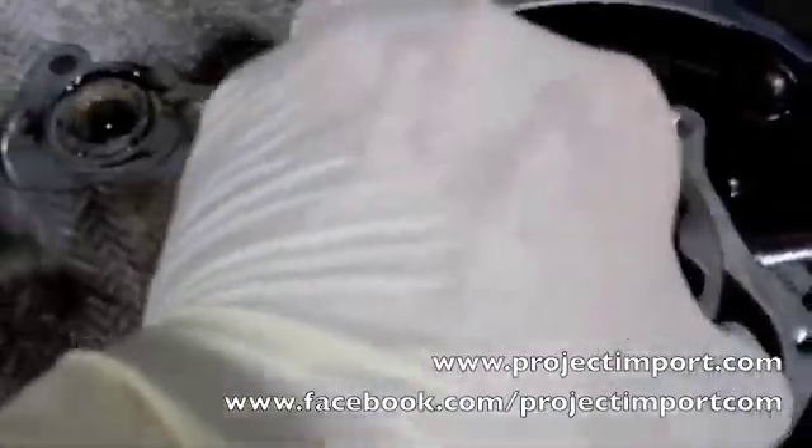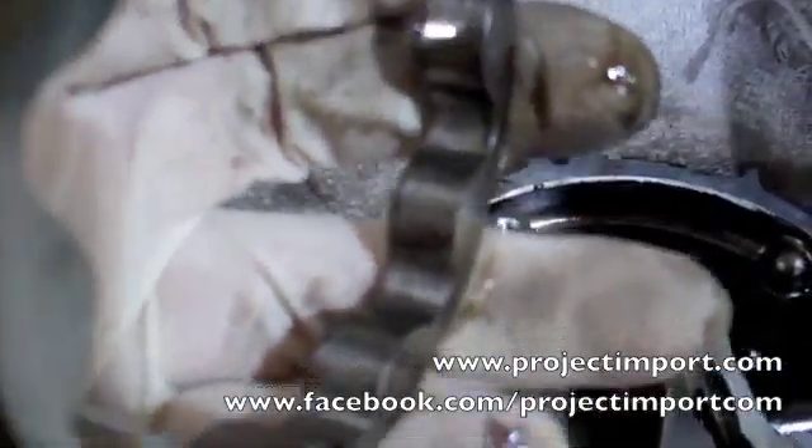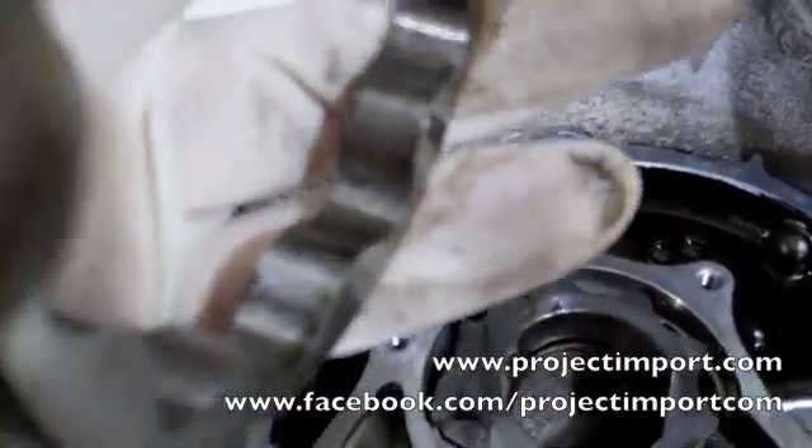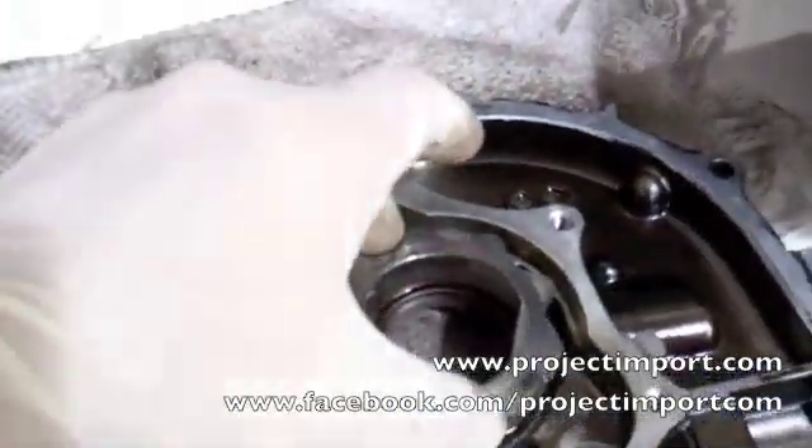After inspecting it further, you can see there are little divots in the gear itself. So basically this oil pump is trash.